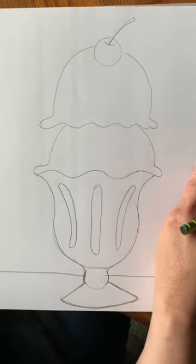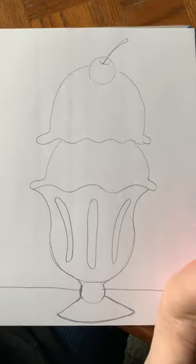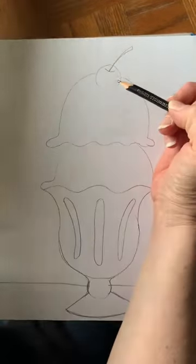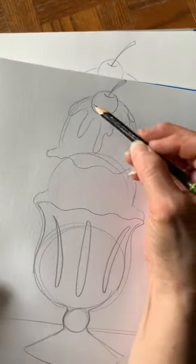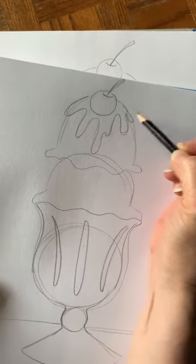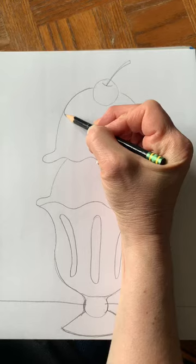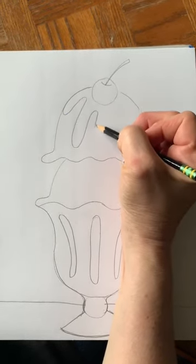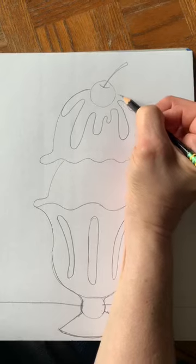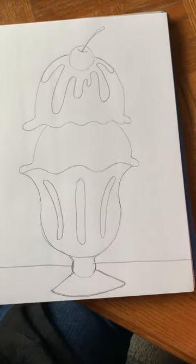Now I'm going to draw some chocolate sauce, hot fudge, or for you it might be caramel or strawberry sauce - any kind you want. We're going to draw some wavy lines to make it look like the sauce is dripping down our ice cream - going up and down and up and down. Notice how they're different sizes too, some are short and some are real long. You wouldn't make them all the same size.